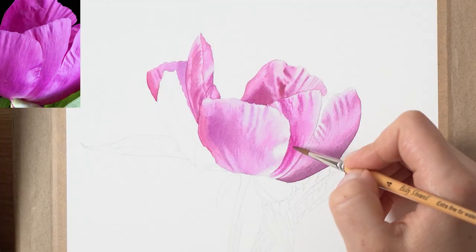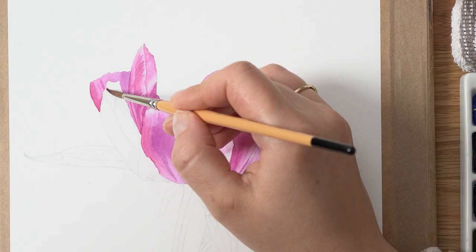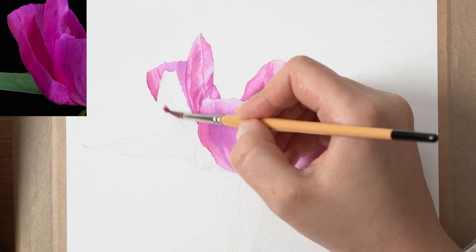With just one glaze using water I can create a multi-dimensional petal in this case. As I paint this peony flower you can see great form and detail, veining, shadow, and different colors. Practicing this technique gives you lots of freedom to create anything you want with wet-on-wet.